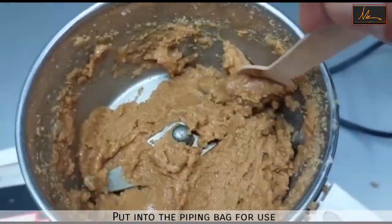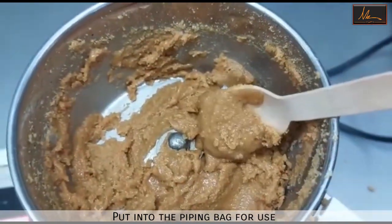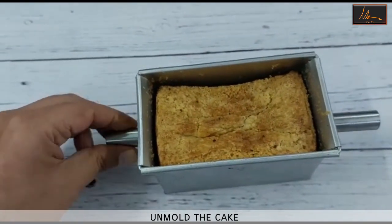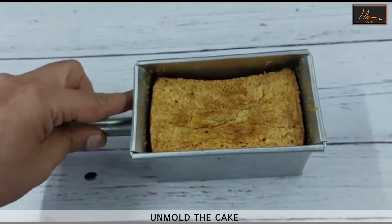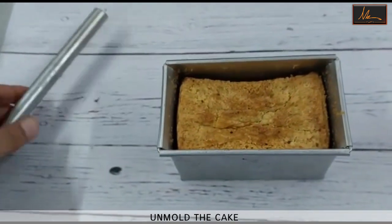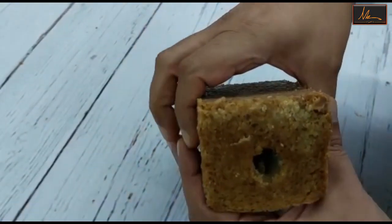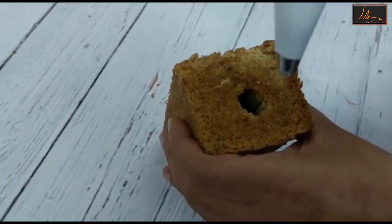I will put the praline paste into a piping bag and leave it aside to fill the cake. The cake is done. Now we need to unmold it — we will just twist the pipe gently and pull it out. Once this is done, we will unmold the cake. The cake has been unmolded and now we will start filling it once it's cooled down.